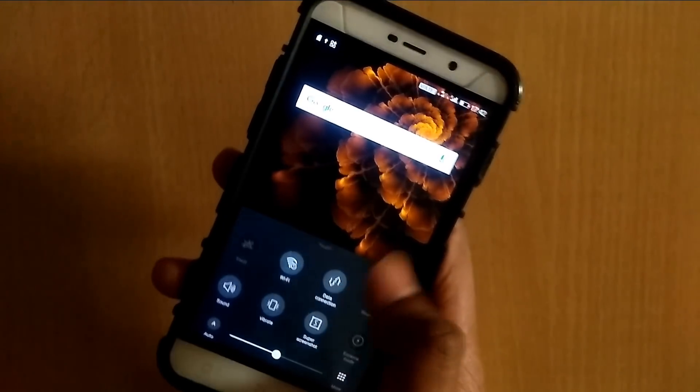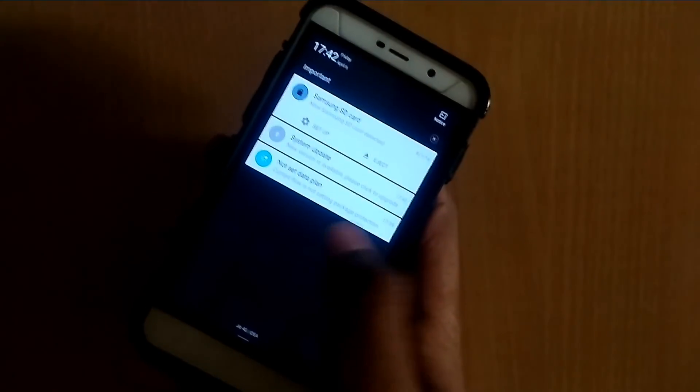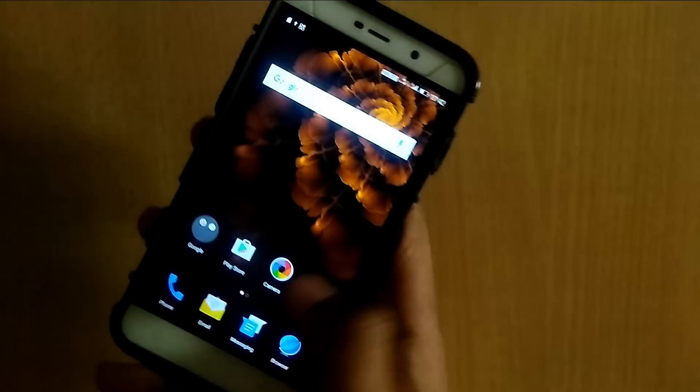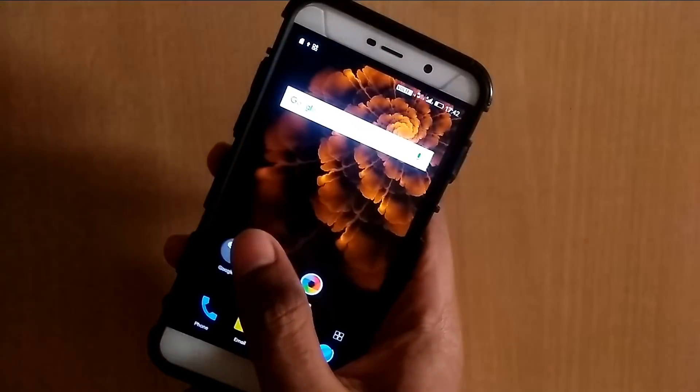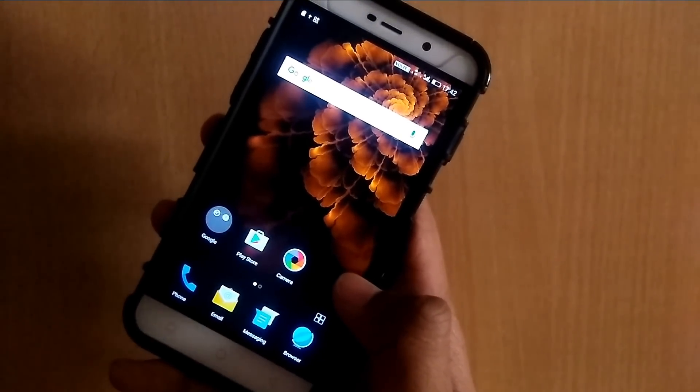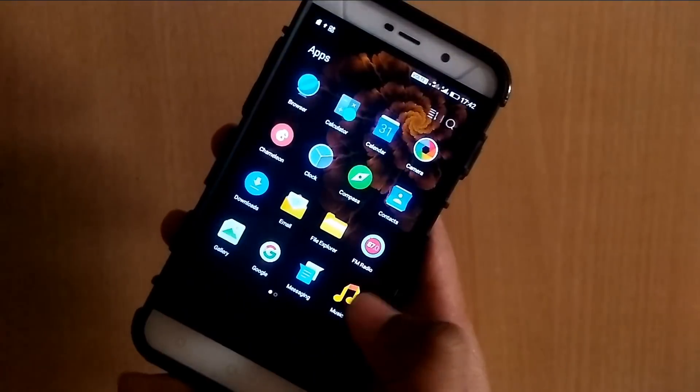Finally, we have successfully flashed the Amigo OS ROM on our Coolpad Note 3 Lite device. Click on set up, use as portable storage. This is the interface of our ROM — it looks very good and cool.